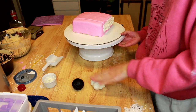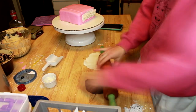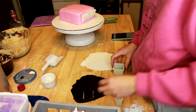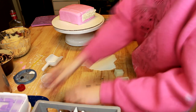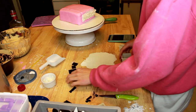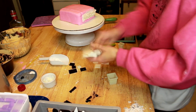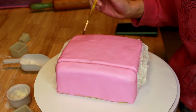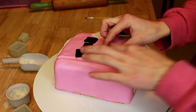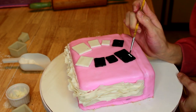To get the burn book logo, we're going to roll out some white and black fondant. I'm going to use different square cutters to make my logo, cutting out the exact shape I want, and doing the same with the white. Then I'm going to stick on the burn book logo.